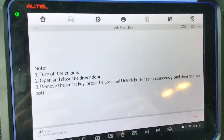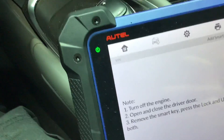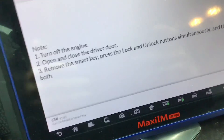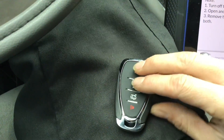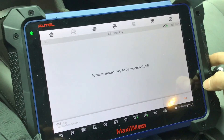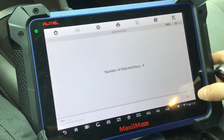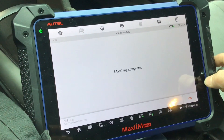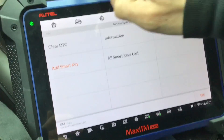Turn off the ignition, open and close the driver door. Remove the smart key — press the lock and unlock button simultaneously, then release both. Press OK. Add another key to be synchronized? No. Matching complete.